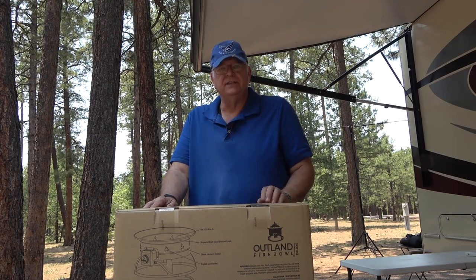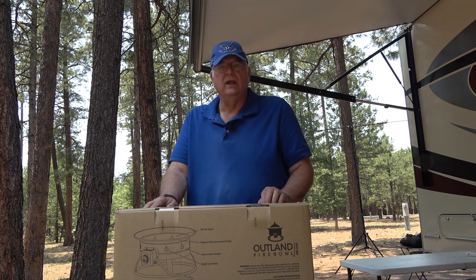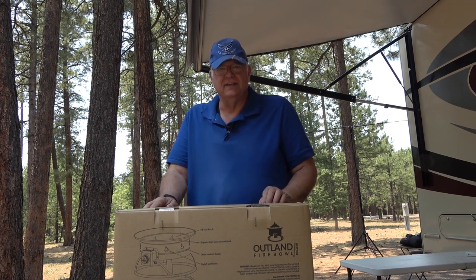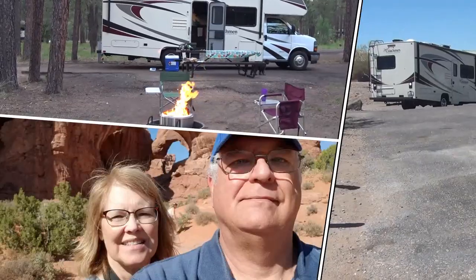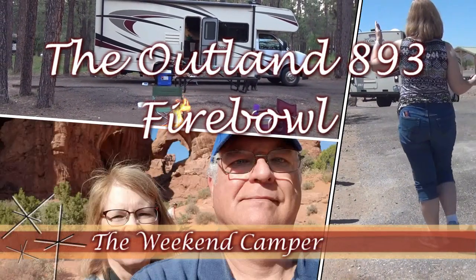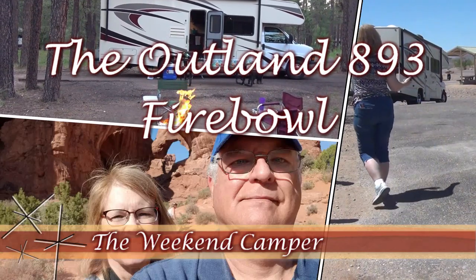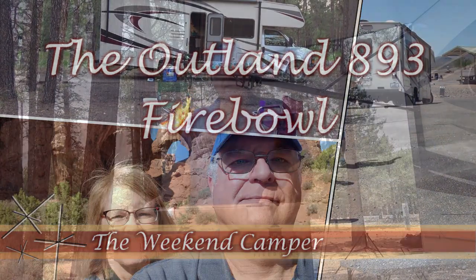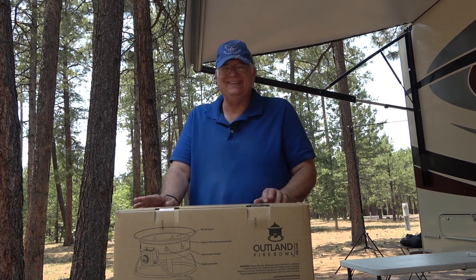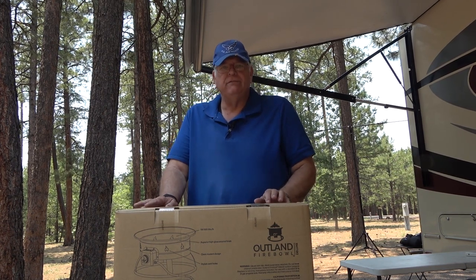Hey weekend campers. In this video we're going to be taking a look at what's rapidly becoming a required item in your camping accessories. We're going to be taking a look at the Outland 893 propane fire pit.